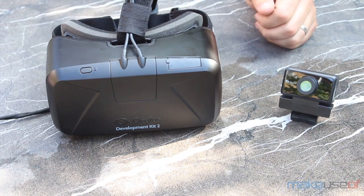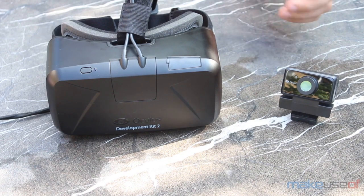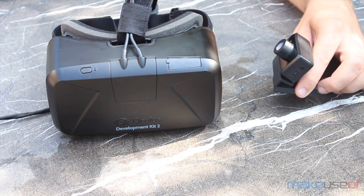The higher pixel count doesn't quite eradicate the screen door effect, but it certainly makes it a lot easier to forget about when you're actually playing.